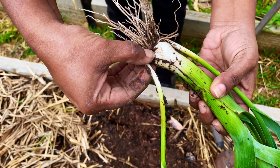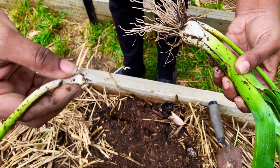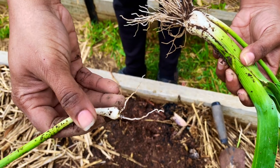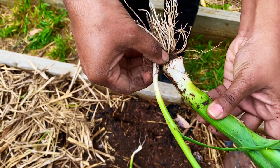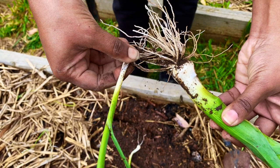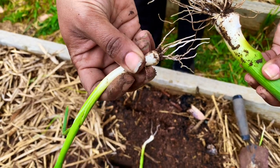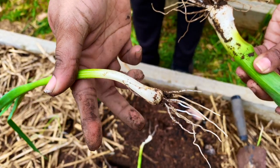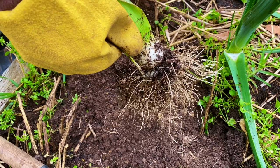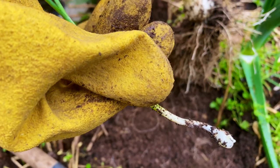Now you separate the little plants gently from the root, making sure that you have a few roots to the baby plant. Even if you have two to three roots, that will be enough. See, this one has more roots and it can be transplanted in a well composted garden bed. Now look at this one — it came out without any roots, so this is no good to plant again.